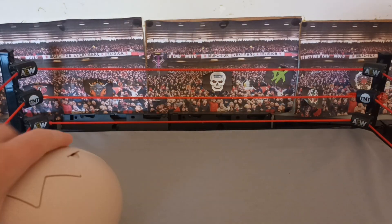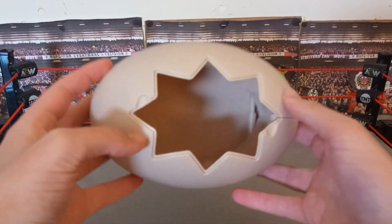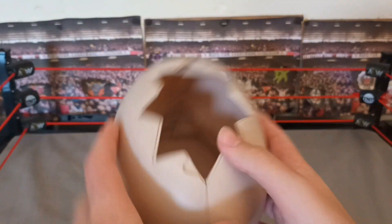And the egg — obviously it opens. Once it's snapped together you can't really take it apart, but yeah, pretty good.